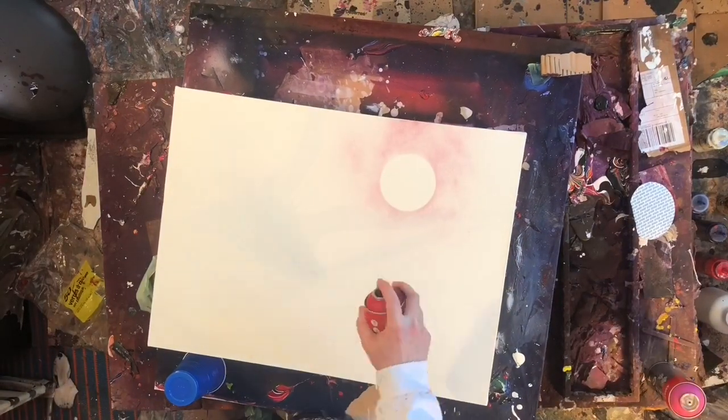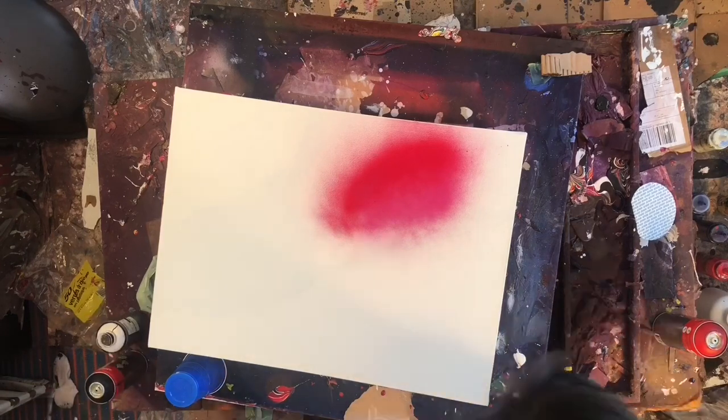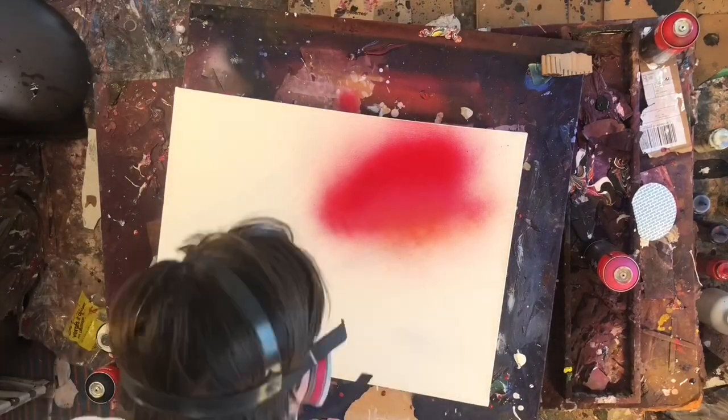Hey everyone and welcome to another multi-medium painting video. I'm using spray paint for the background and acrylic fluid paints for the ribbon.